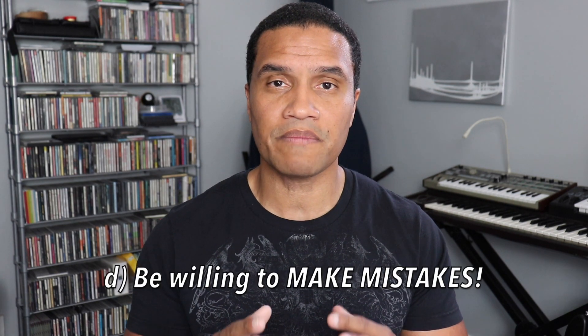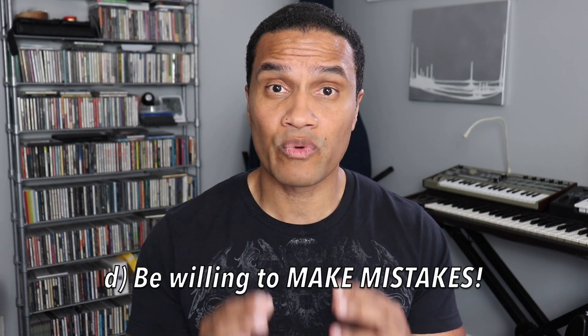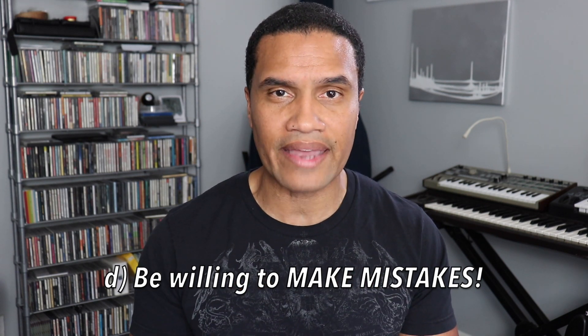I often advise my students to introduce themselves to a new standard about once a week. That gives you about six or seven days to really explore a tune, find great versions of it, and work on it. Learning new tunes is not easy — you've got to be willing to struggle through a chorus or two before you really get a foothold in it. Don't be afraid to make mistakes. Trust yourself without the chart and be willing to play a wrong note in order to know what the right one is. I'd much rather struggle through two or three choruses of a tune I don't know and know it for the rest of my life than to need a chart every time I play it.